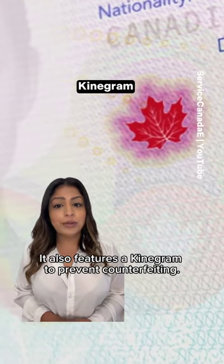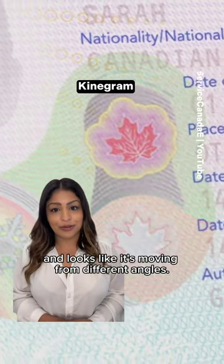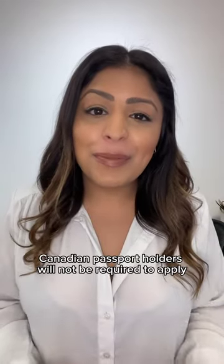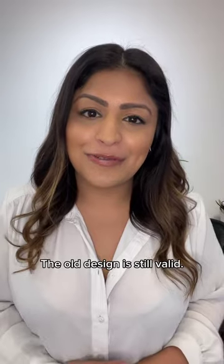It also features a kinegram to prevent counterfeiting that changes color and looks like it's moving from different angles. Canadian passport holders will not be required to apply for a new passport with the new design — the old design is still valid.